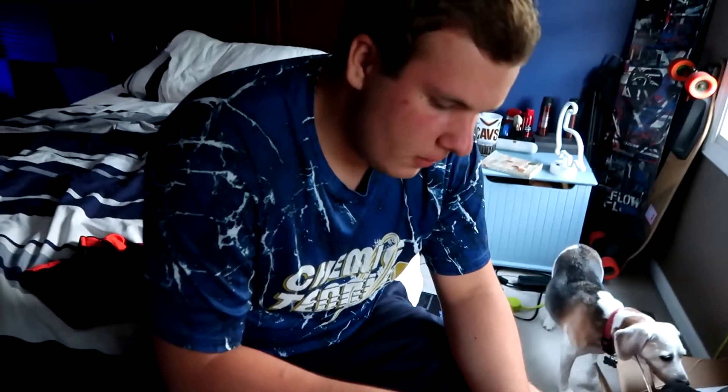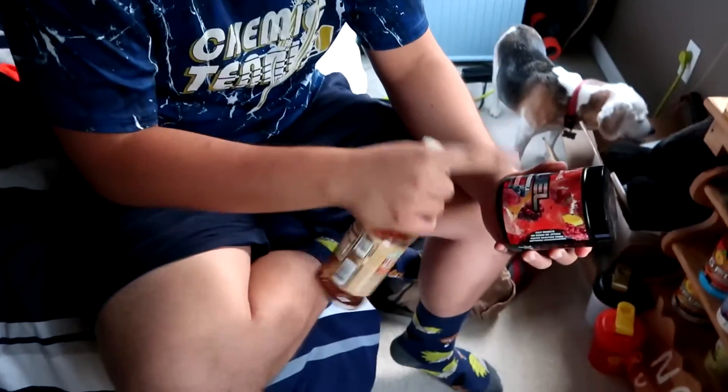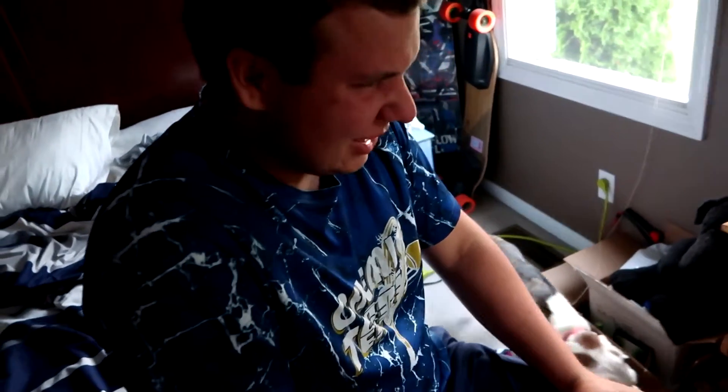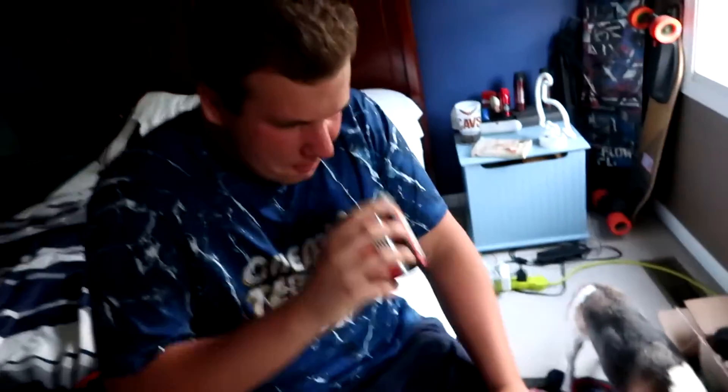So we're trying to decide what flavor to use. We know a lot of barbecue sauces have like a fruit mixture in it. We're trying to see which G Fuel flavor would pair best with the barbecue sauce. I'm thinking maybe we could use like a fruit punch because it's got strawberries and blueberries in it. I've seen barbecue sauces with blueberries in it. Let me take a quick whiff of this. It smells low-key coconut. Coconut is very mild, so let's do coconut.